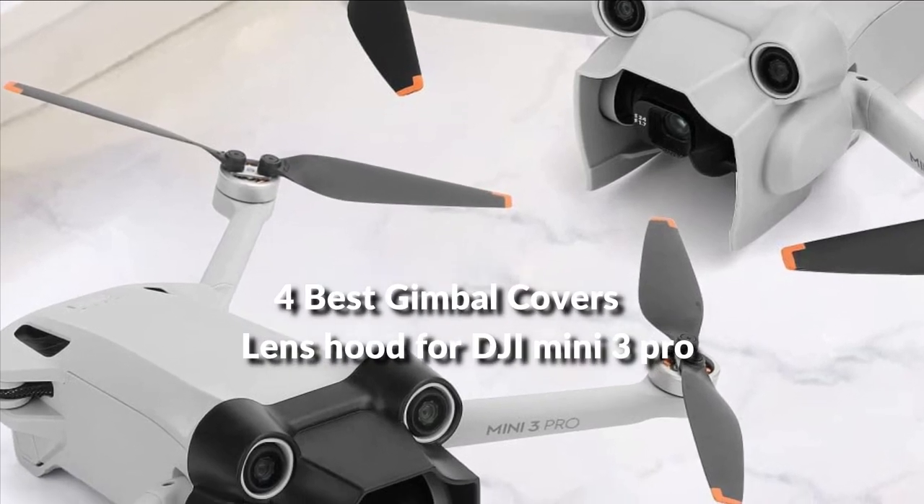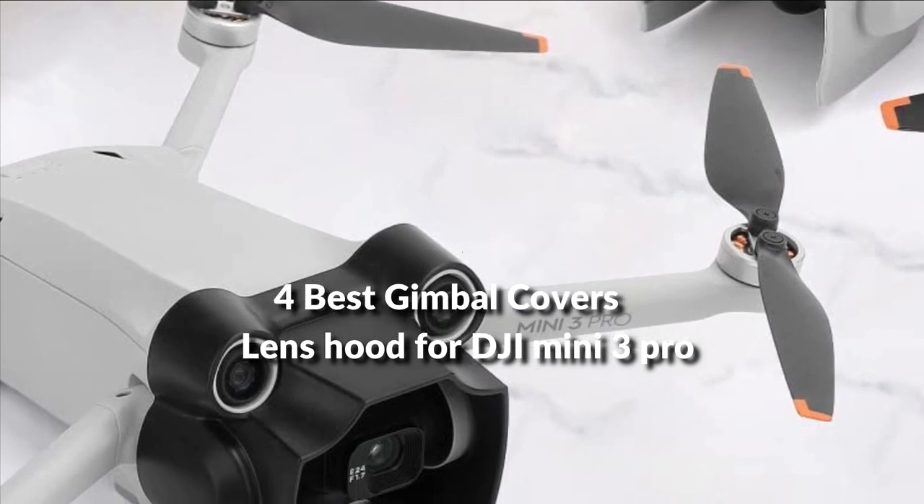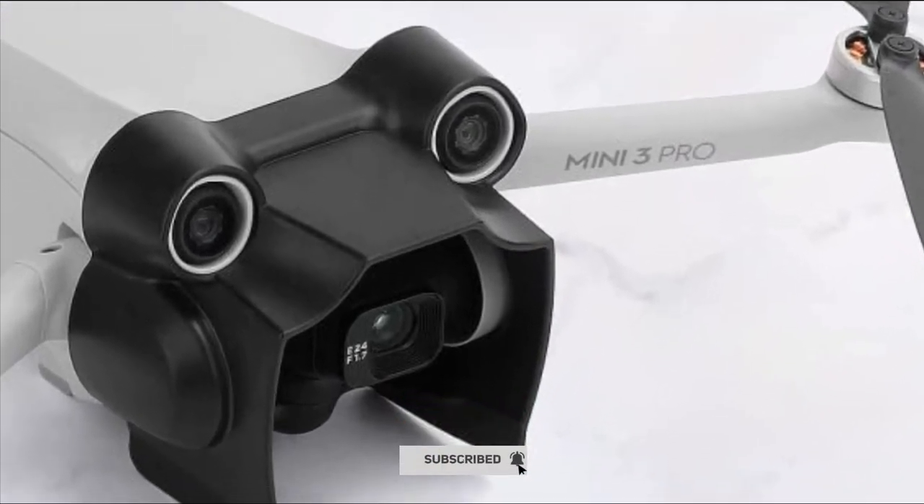In this episode, I will show you the 3 best gimbal cover lens hoods in 2022. Before proceeding to the video, subscribe to my channel for future updates. Let's get started.